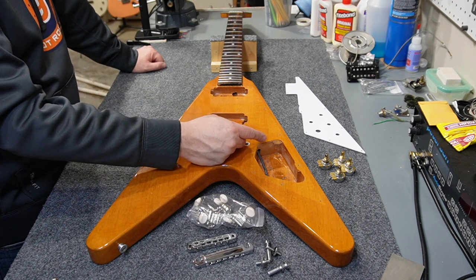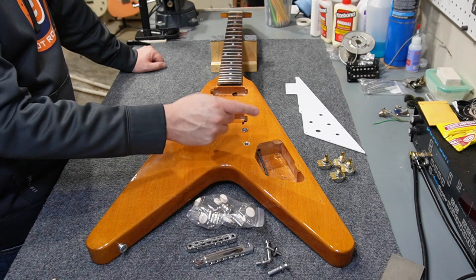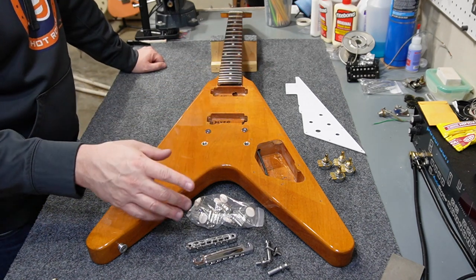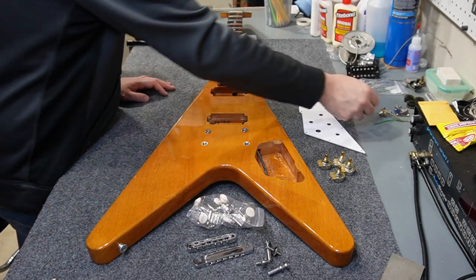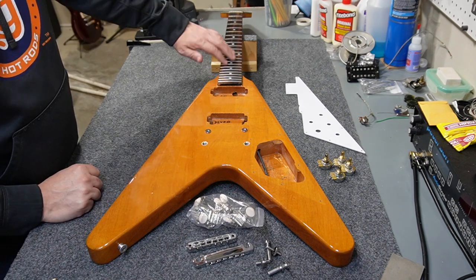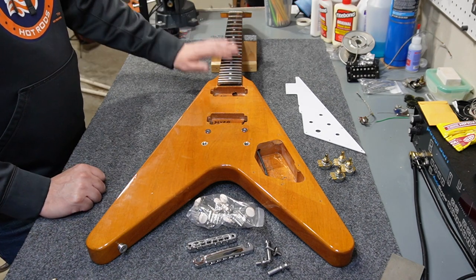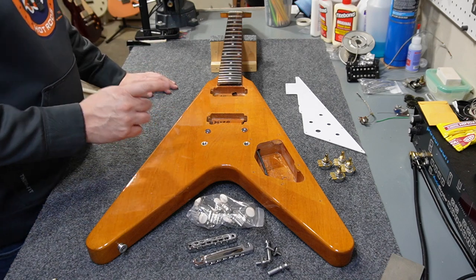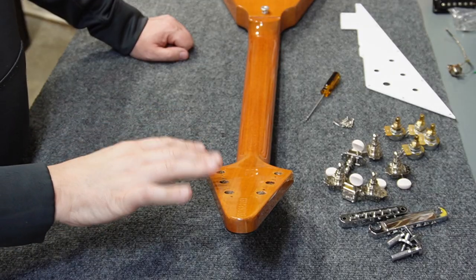I've got a nice Switchcraft right-angle switch coming — don't have that yet. I've got Switchcraft jacks on hand; I use those all the time, but I've got one that came out of a Gibson so I'll probably just go ahead and use it. I need to clean up the fretboard a little bit. Other than that it's just a bunch of assembly, so I'm going to start by installing the tuners.